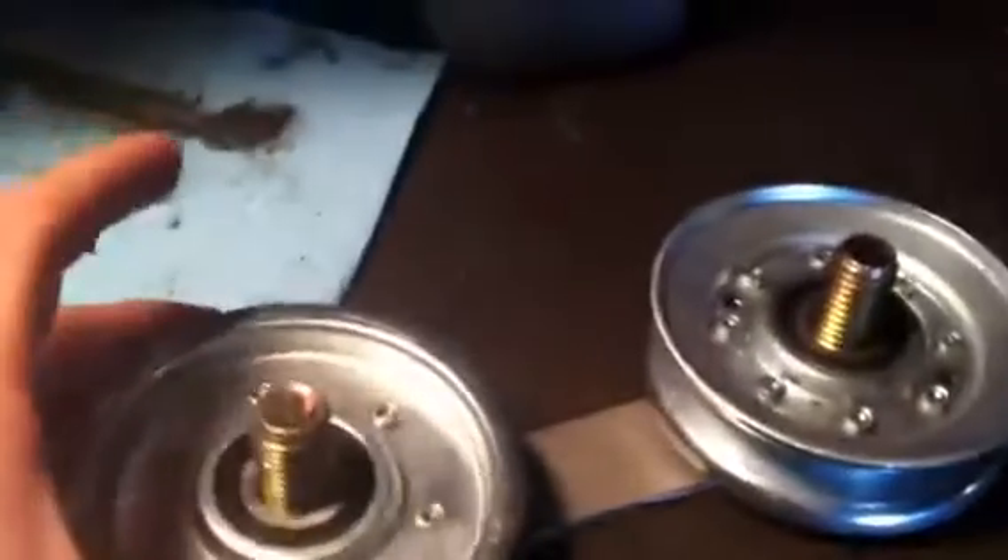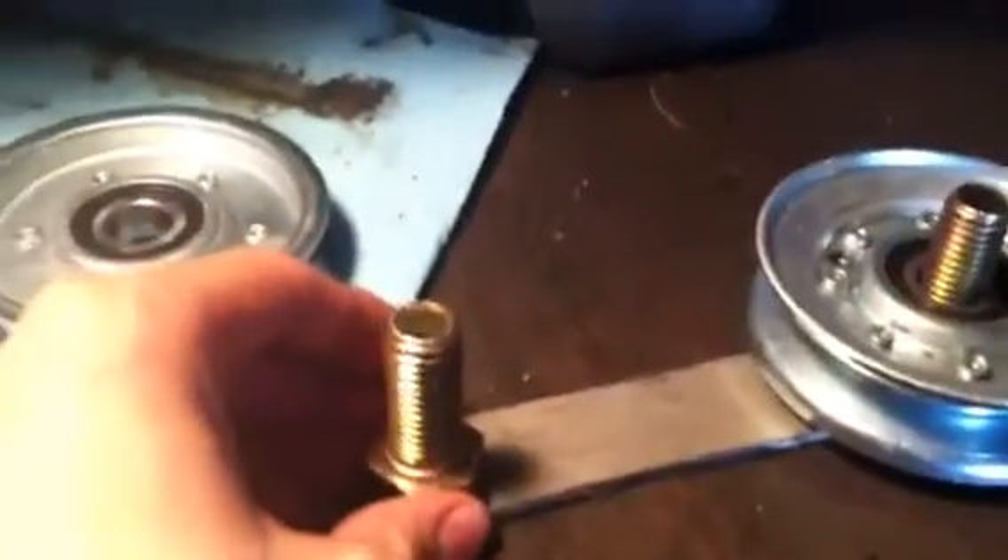Basically what I got here are 5/8 bolts on a flat pulley and a V-belt pulley. These fit right inside perfectly, like that. And they're going to sit on this plate, like so. And then you're going to have either this bar or another bar come off, like that.